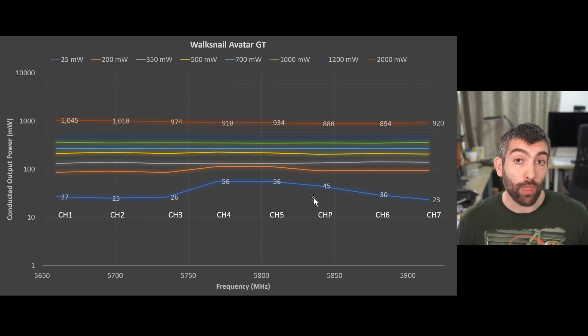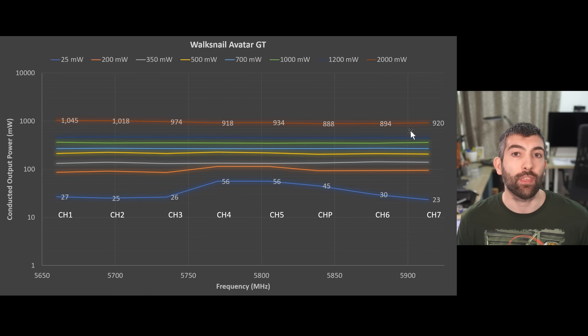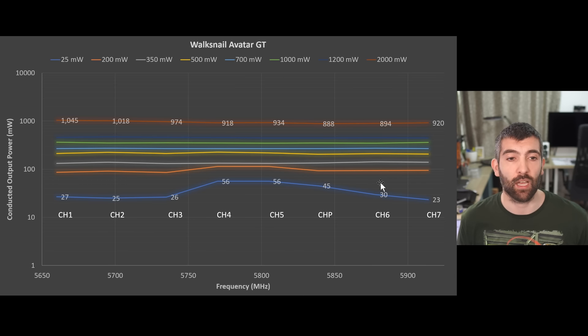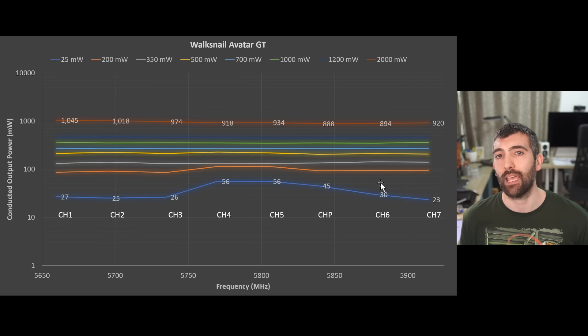Looking at the 2,000 milliwatt setting, across all channels I found that the conducted output power was about half of what the setting indicated. So the 2,000 milliwatt setting gave 1,000 milliwatts of conducted output power — that's 500 milliwatts on one antenna and 500 milliwatts on the other for a total of 1,000 milliwatts. Overall I'm pretty impressed with the consistency of output power across frequency, and it's worth taking some time to discuss why the conducted output power is not the same as the power setting.